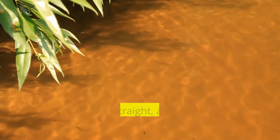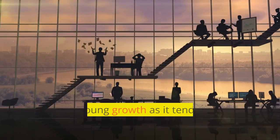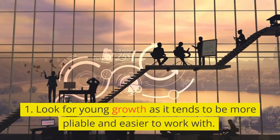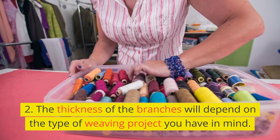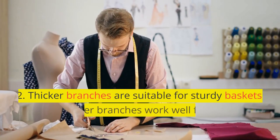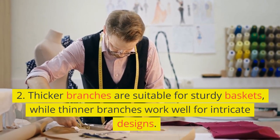Selecting the right willow. Choose long, straight, and flexible willow branches. Look for young growth as it tends to be more pliable and easier to work with. The thickness of the branches will depend on the type of weaving project you have in mind. Thicker branches are suitable for sturdy baskets, while thinner branches work well for intricate designs.